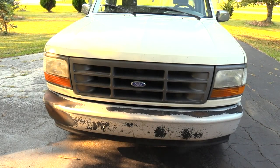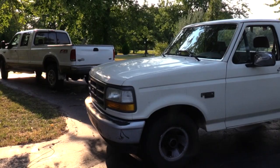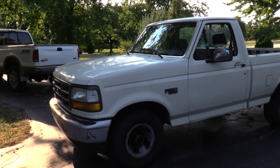Today's project is my cousin Richard's Ford F-150. He is experiencing severe vibrations — his chief complaint was excessive vibration during acceleration.